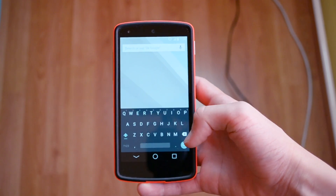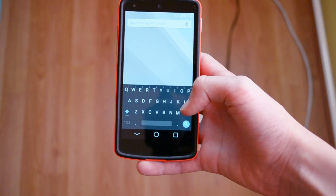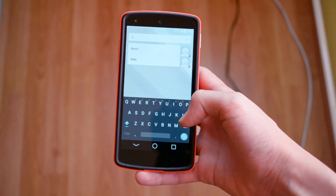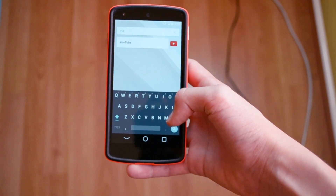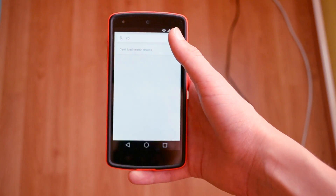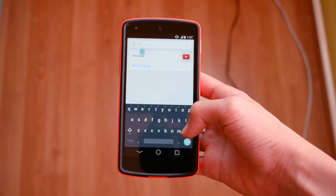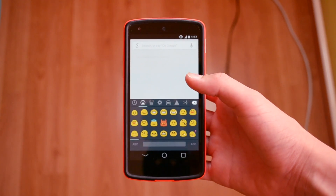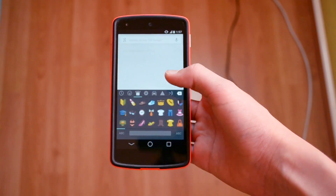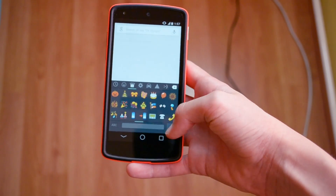You also have this search button — I believe it used to be a button that said 'done.' Let me just type something, let's say YouTube, and I can just click that search button. It won't give me any results because I have my WiFi turned off. And if you hold this button, you will get the emojis, which haven't been updated in my opinion — at least I think so. But you have a ton of them, so that hasn't changed.